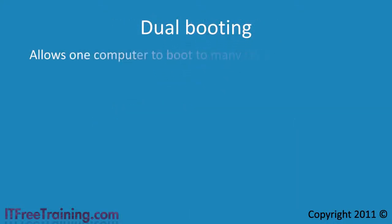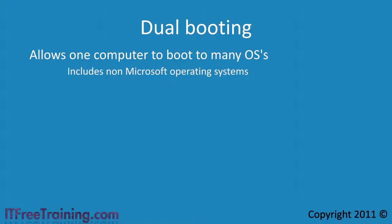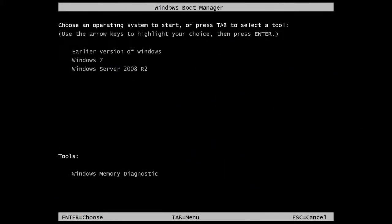Dual booting allows you to have many operating systems installed on the same hard disk. This includes non-Microsoft operating systems such as Linux. In the old days dual booting was the only choice when you wanted to run more than one operating system on the same hard disk. When you start a computer that uses dual booting, you will be given a menu from which you can select the operating system you want to use.